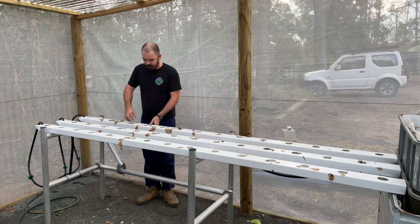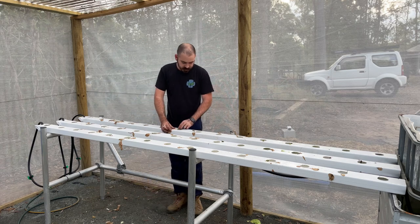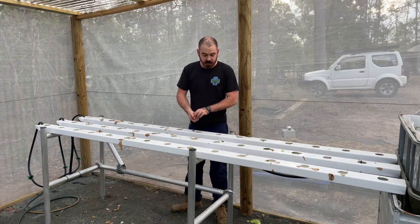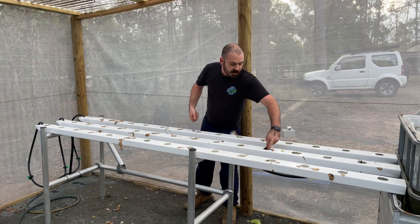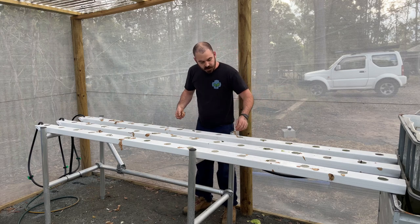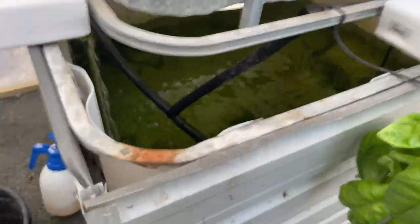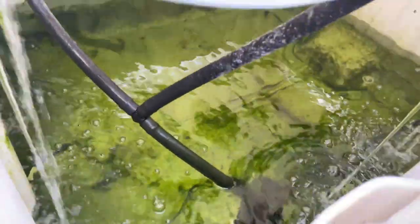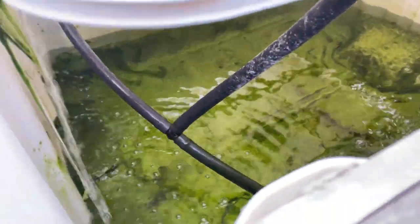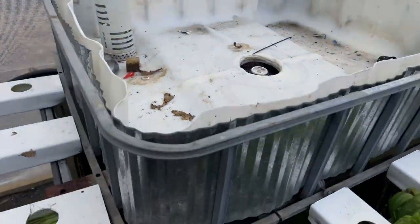So I emptied this NFT out this morning and gave away the produce. Now I'm going to refill it with some seeds I've been starting in my propagation area and restart the grow. But before I do that, I actually want to change the reservoir. We've got a bit of algae in there, so I'll need to change this top because it's just clear plastic — I'm going to put something over the top that gives a little bit more light resistance.